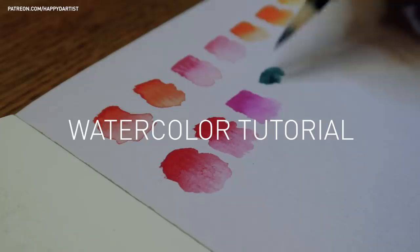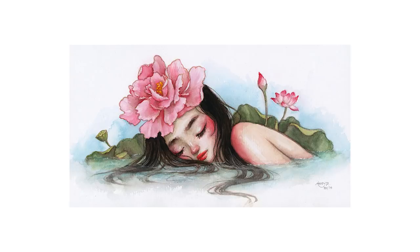Happy New Year everyone! I'm so excited to be sharing my first video of 2020, which features my latest watercolor painting of a peony goddess sleeping in a water lily pond.